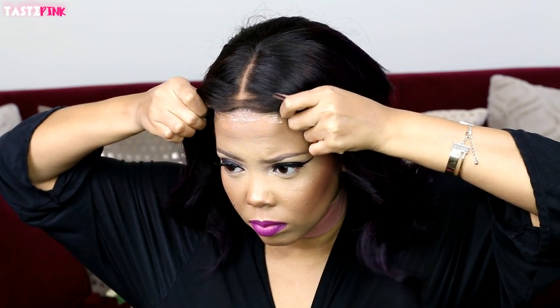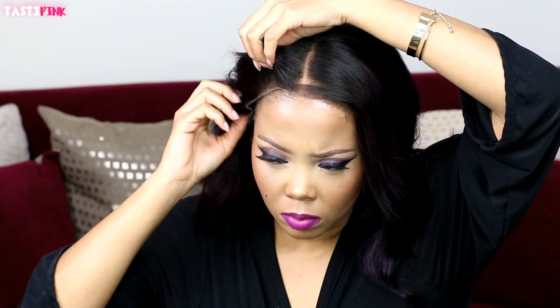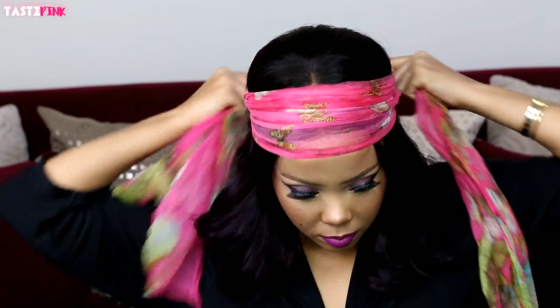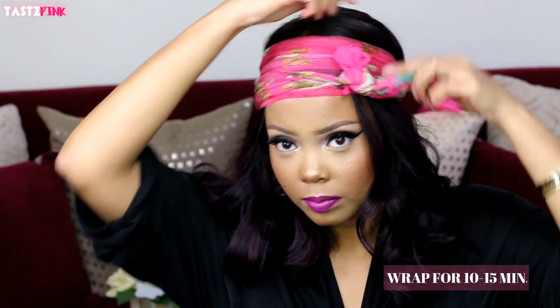Find your placement — if you need to make a little mark to figure out where to place your unit, I highly recommend doing so. You don't want it too far back or too far forward. Once you figure out the placement, look at how the hairline is on the side — my natural hairline isn't peeking out. I really like how they did that. Now I'm just going to wrap the wig to secure it in place for about 10 to 15 minutes.